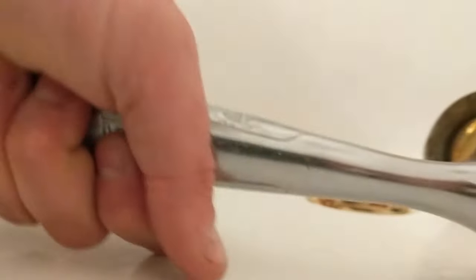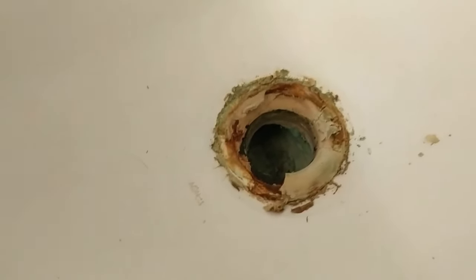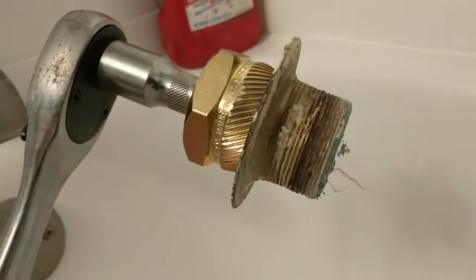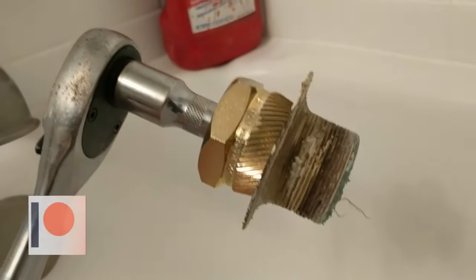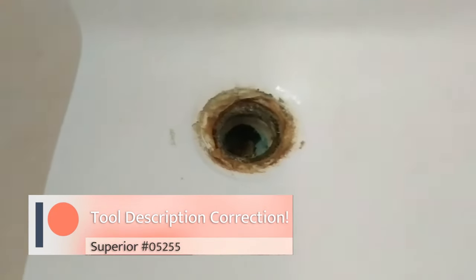And guess what — she's out! Now it looks a little cruddy down here, but that's all the putty and the corrosion. But we have accomplished our goal and this sucker is out of here. Superior 05225 — you're going to want this guy.